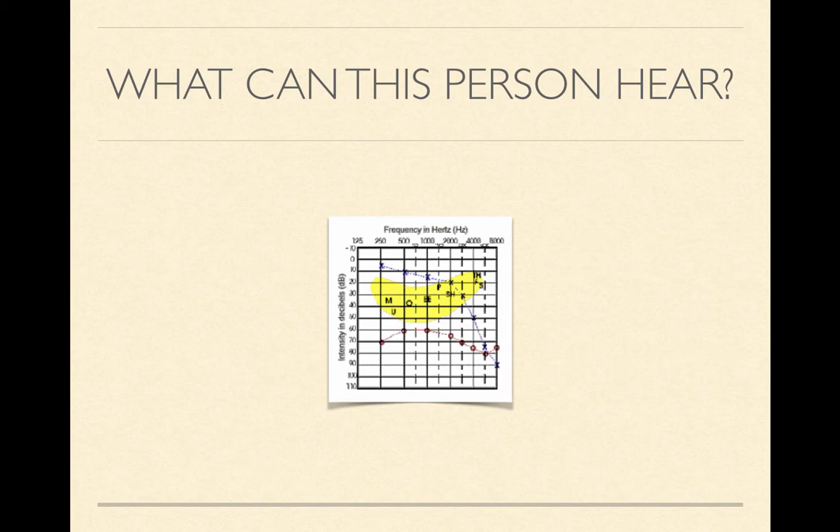I hope that you learned a little bit about how to read an audiogram, and I am very excited to look at your own audiogram with you tomorrow and see which sounds you can and cannot hear and in which ears. Have a great night and I will see you tomorrow.